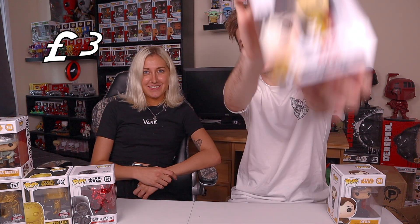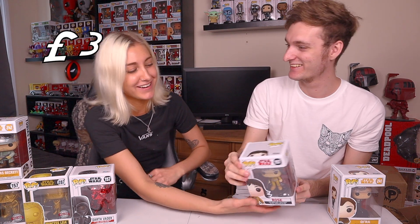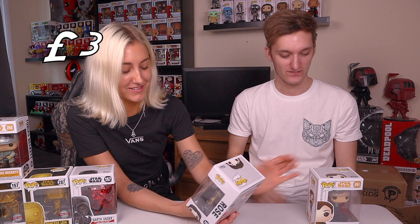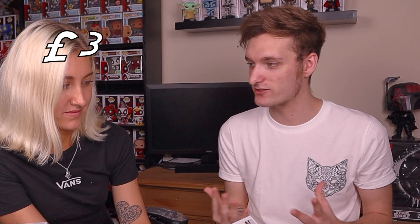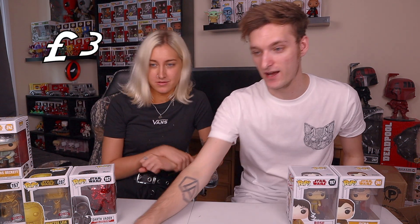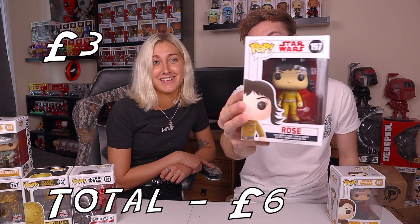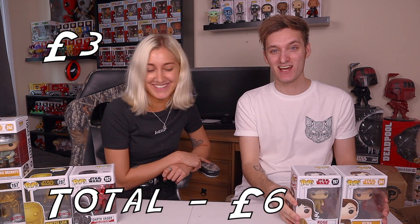Next is Rose. Jasmine guesses eight pounds at first, then reconsiders - she thinks four pounds, reasoning that Rose isn't a very influential character and fans felt her character was let down in the films. Jacob doesn't know Rose's exact value. He looks it up - Rose is also three pounds on the Pop Directory, same as Kira. As Jacob puts it, you can get a coffee or you can get Rose.